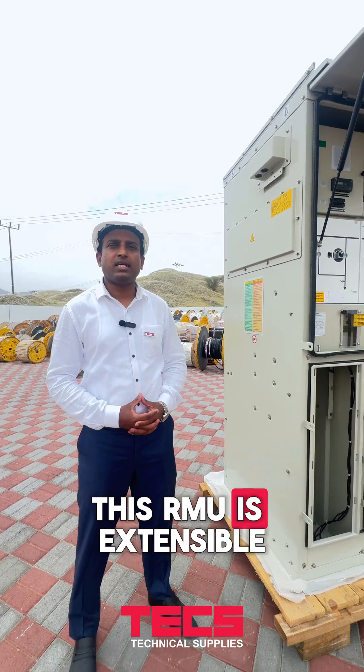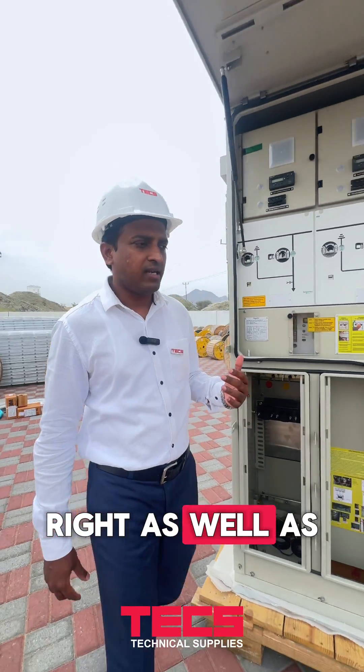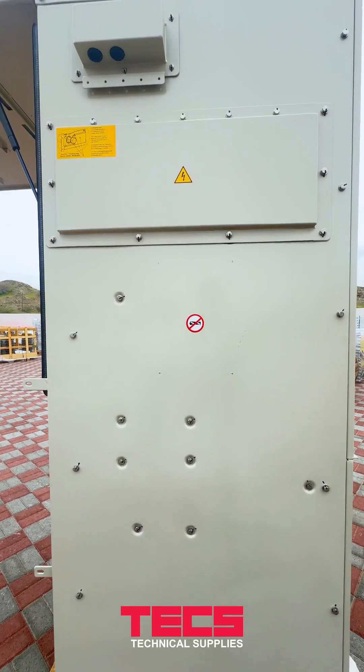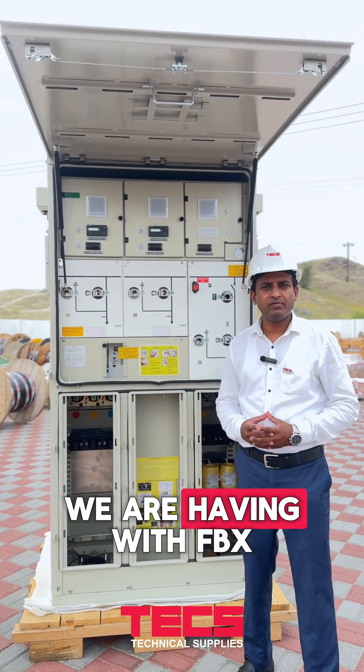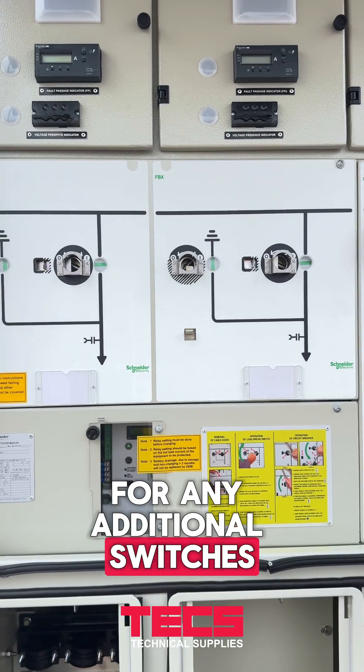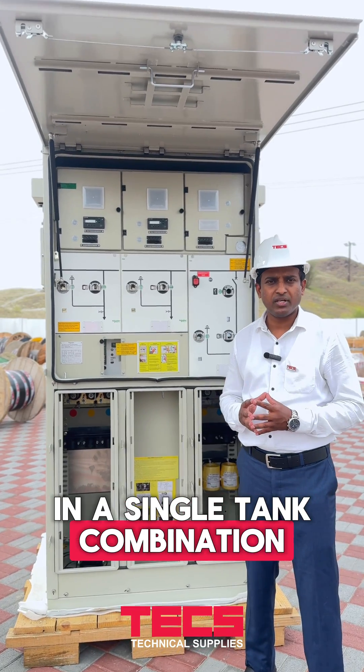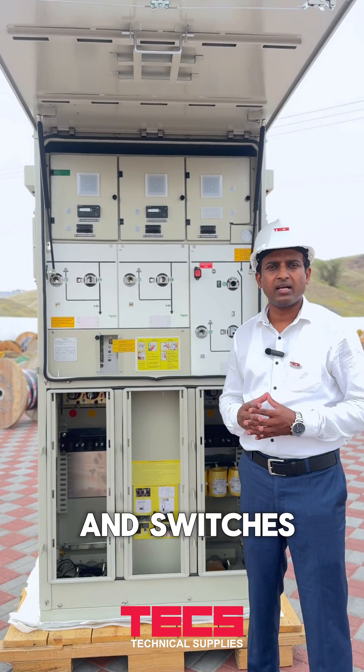This RMU is extensible on both sides, right as well as left hand side. One of the advantages with the FBX model is that for any additional switches and circuit breakers, it can be designed in a single tank combination, accommodating the additional breakers and switches required.